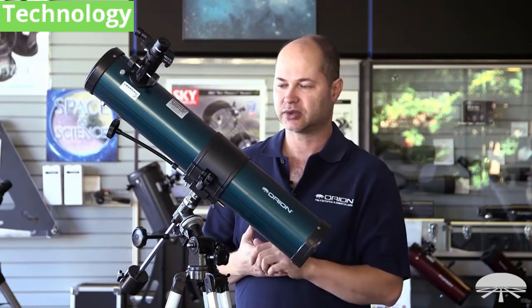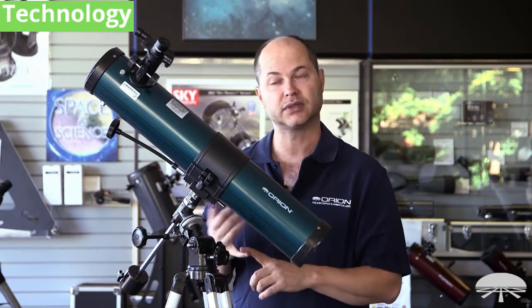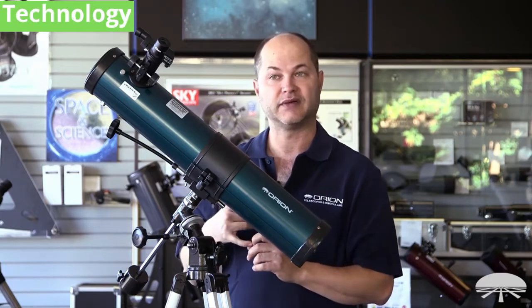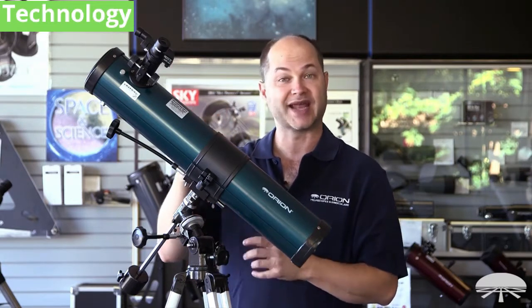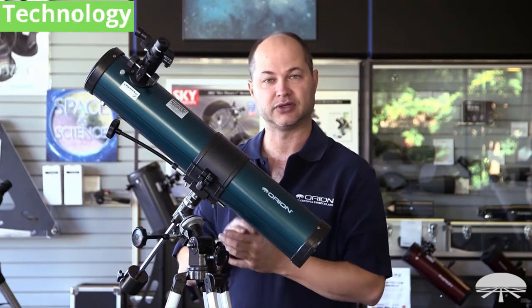A scope of this size can see all sorts of things in the night sky, primarily moon and planets. You can see the craters on the moon, the rings of Saturn, the moons around Jupiter. If you pump in the higher power eyepiece or even add on more magnification, you can see a couple of cloud bands across the surface of Jupiter.